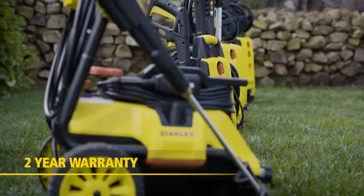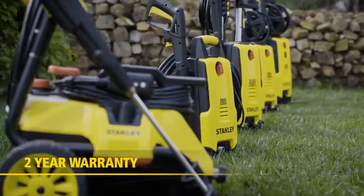Stanley electric pressure washers are performance in action. Get yours online at select retailers today.